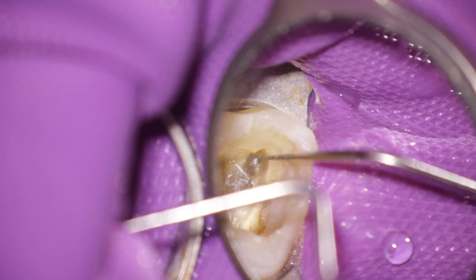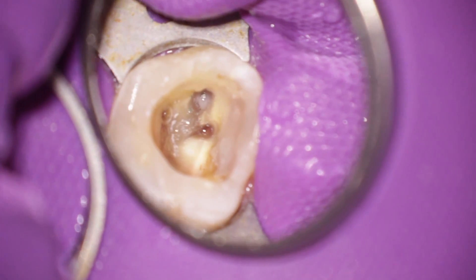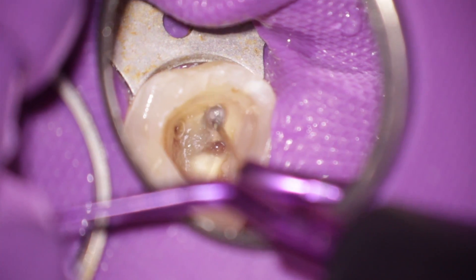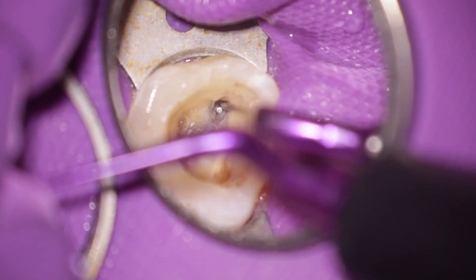To remove this Beutelrock drill, first I had to create a little bit of space around the drill with ultrasonics. I used endosonor files. Then to loosen the instrument I used the Pro Ultra uncoated ultrasonic files. But all these attempts were not successful.